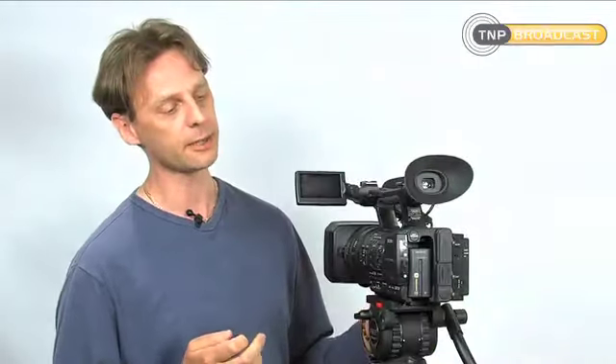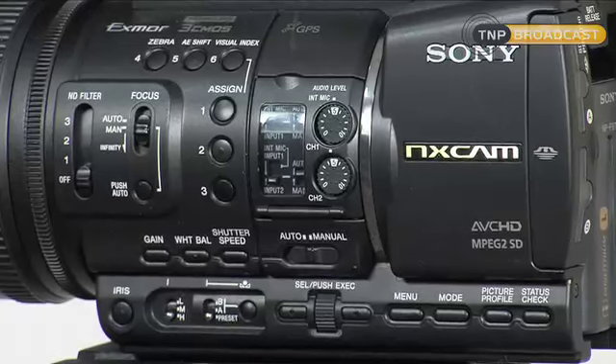It's also a brand new codec that this camera uses — the new AVCHD, which stands for Advanced Video High Definition. It's a more up-to-date and more compression-efficient codec over the HDV one.